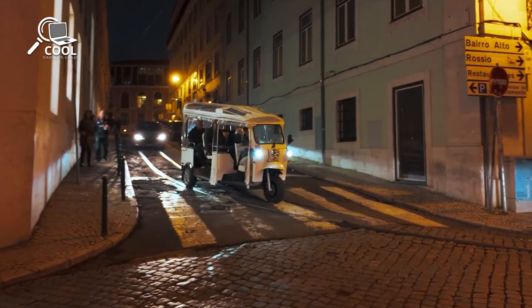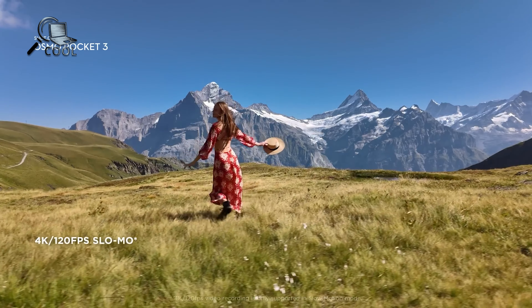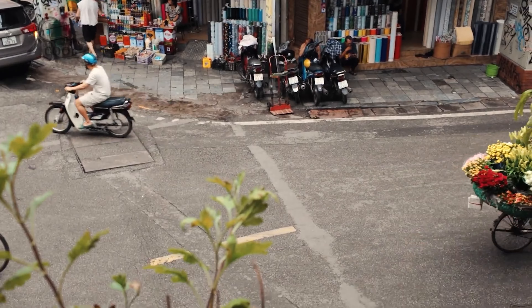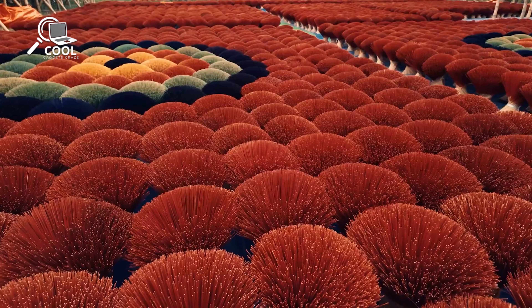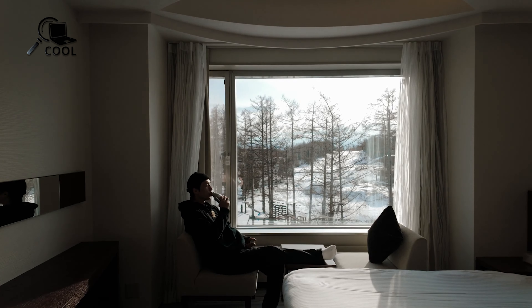For those who enjoy creating slow motion or high-energy footage, the Pocket 3 already delivers 4K at 120 frames per second, but the Pocket 4 may take this feature even further. Imagine being able to capture action sequences at higher frame rates or with enhanced slow motion options — perfect for filmmakers looking to achieve that cinematic touch.